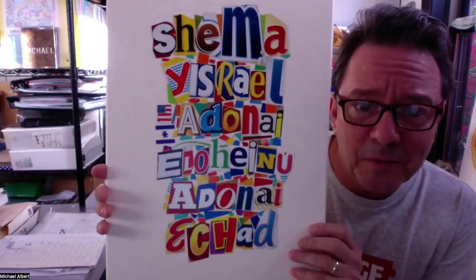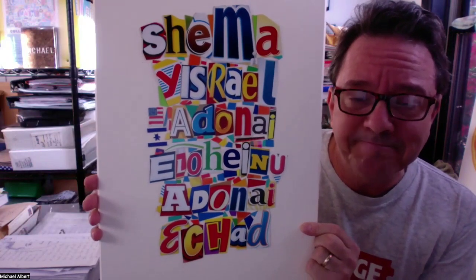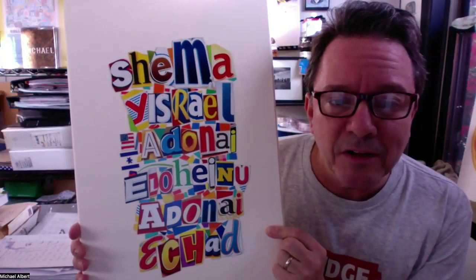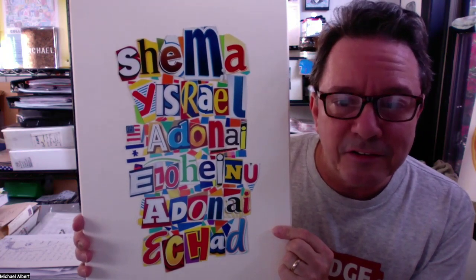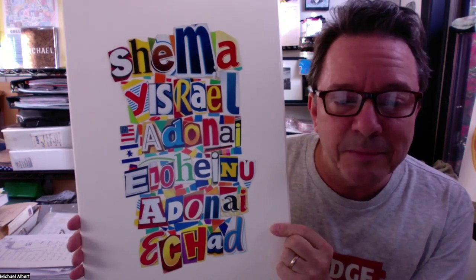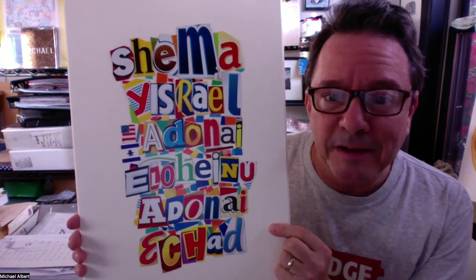We know what's going on in Israel and that region now — this is one of those situations where there are no words to express how we feel about what's going on there. But perhaps the Shema are the words to keep in mind. The idea of working together on an art project at a JCC in Harrison, New York — working together and being creative — can help in a small way.